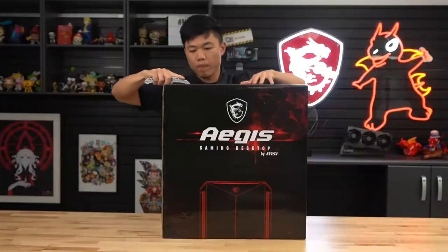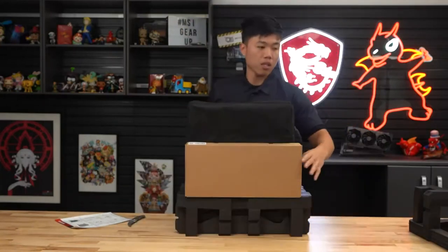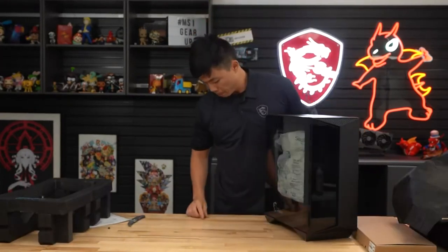Step one: unboxing the system. Carefully open the box and remove the top foam. Firmly grip the case and lift the computer from the box. The bottom foam may come out with the system. Place your new desktop on a flat surface and have the clear side panel face towards you.